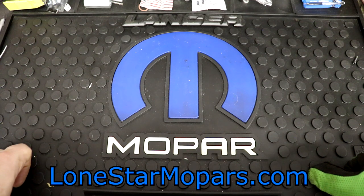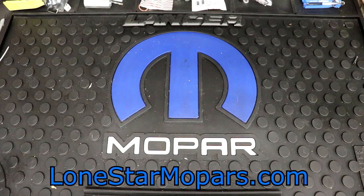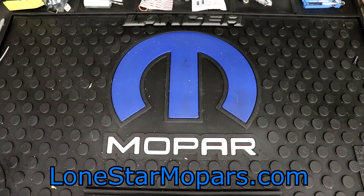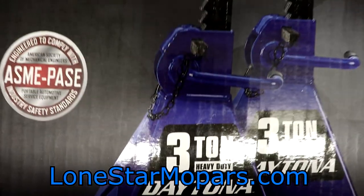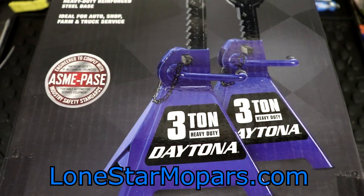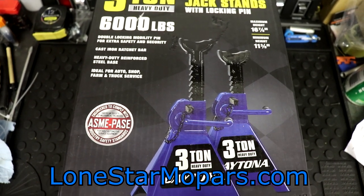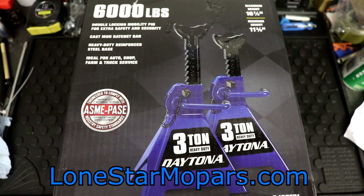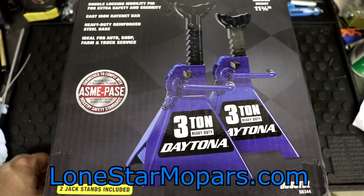We just took a look at the Icon Deep Metric Impact Sockets — I have tried to find those forever and finally was able to do so. Something else I had wanted to get since I saw it come out didn't take near as long to make happen. It might just be controversial, I'm not sure how well it's going to fit, but I'll go ahead and try. It is Daytona 3-ton ratcheting jack stands, and the retail price on this is roughly $45. I picked these up with a 20% off coupon — they screwed up and gave me 25% again, not going to complain.